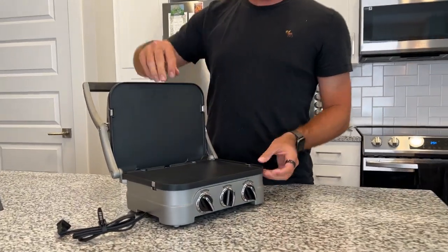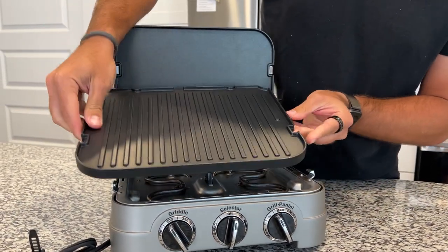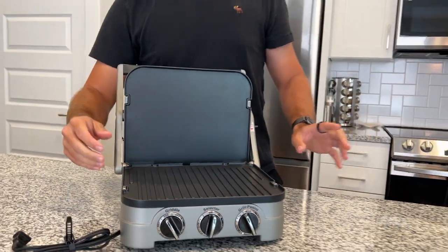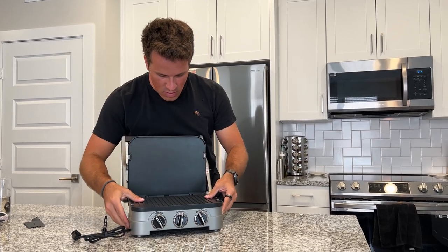First of all, there are two griddles here. You can pop them out and make one side a griddle and the other side a grill. You can flip them over whenever you want. The biggest thing I love is that they are dishwasher safe — you can pop the top and the bottom off and put them in the dishwasher.